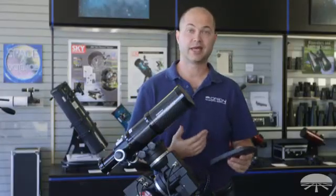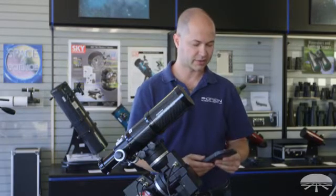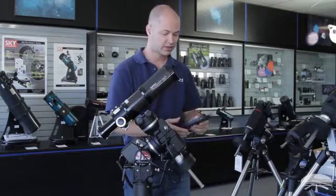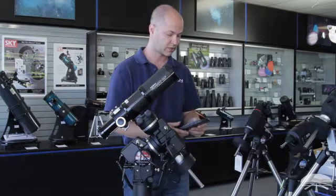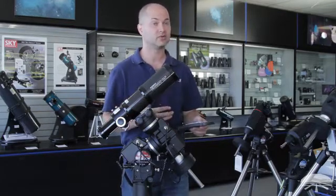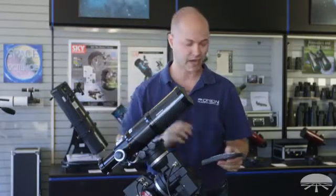Next it's going to ask if you wish to begin alignment. Say yes. You've got a couple of modes: one star alignment, two star alignment, three star alignment, and a couple of other modes as well. The more stars you use, the more accurate the alignment will be. I'd say definitely do a two or three star alignment for the most accurate go-to across the entire sky.